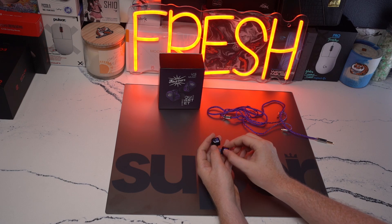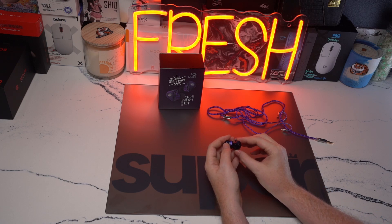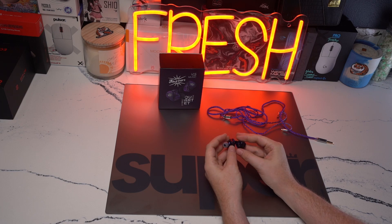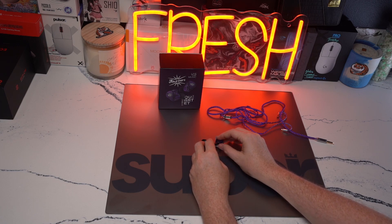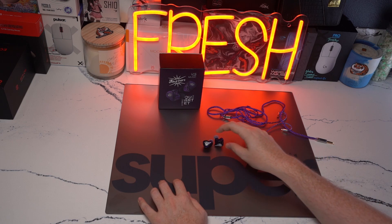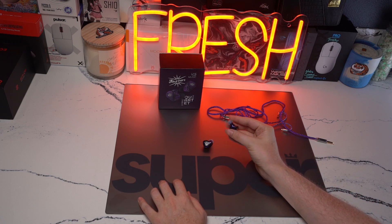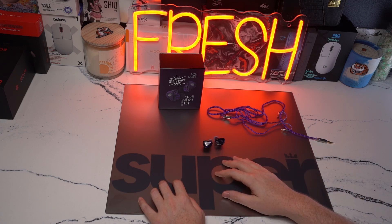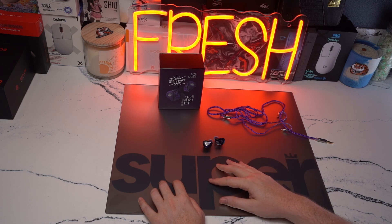I didn't mention this earlier, but the set also has two dip switches, and the dip switches do change the sound profile a bit. You can see the two dip switches there on the back. The orientation that I liked was one up and two down — I enjoyed that for both Apex and Valorant. From an overall comfort perspective, how well the shell looks and feels, and how well this performs for music, casual gaming, and competitive gaming, this is definitely the best all-rounder that I can think of at this price point.